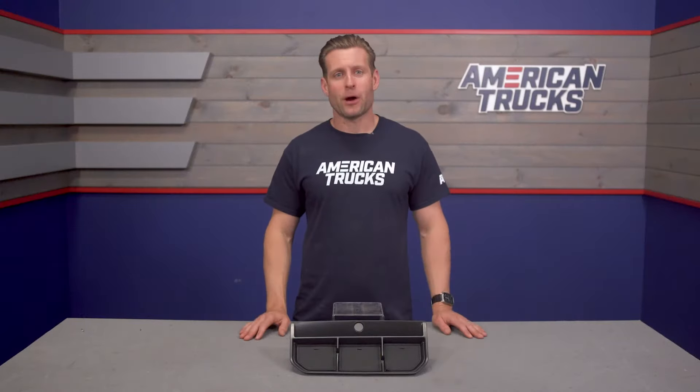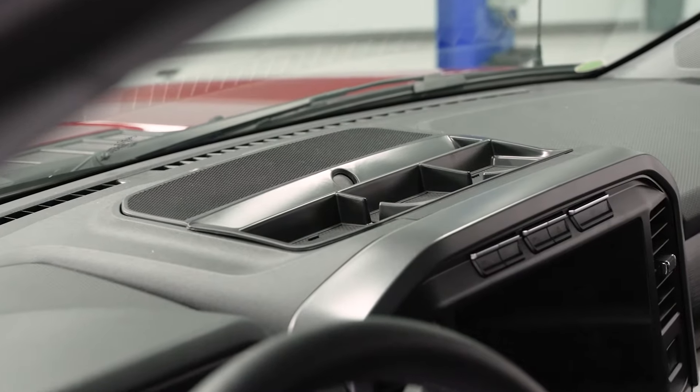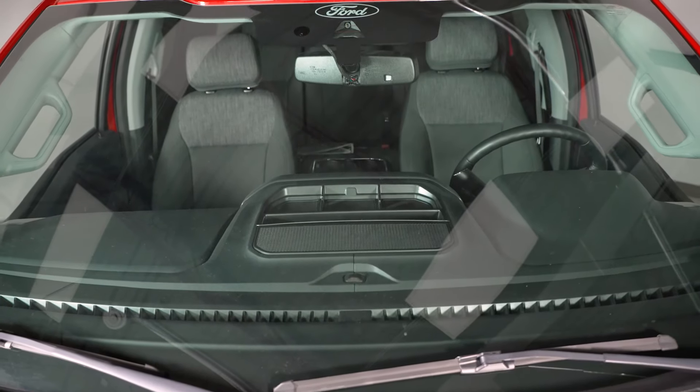So again, this is a very simple product designed to add a little bit more organization to the upper dash area on your 2021 and newer F-150. That factory dash indentation is certainly helpful, but as an owner myself, I can attest that due to the size and lack of any separators, things can slide around quite a bit.